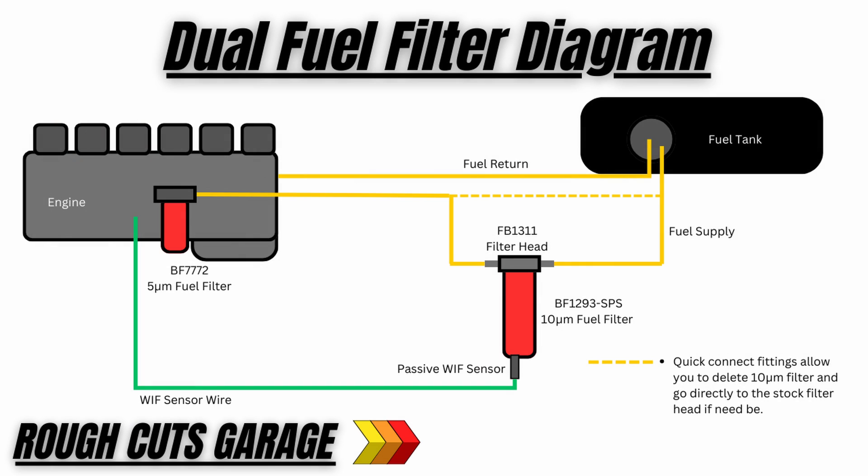I'll throw a diagram up here to illustrate what we want to do. Working from the tank forward to the engine: the fuel supply line branches off from a quick connect using a length of fuel hose to the filter head, which has the large 10-micron fuel filter on it. A quick connect then goes from the filter head back to the stock fuel line. As you can see with the dashed line, if need be you can delete this filter from the entire system by just swapping out your quick connects and going back to the stock setup.